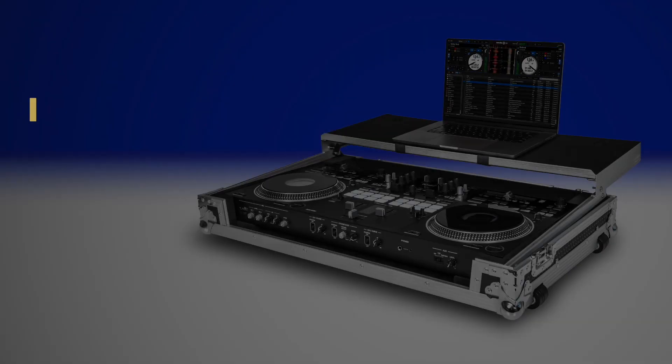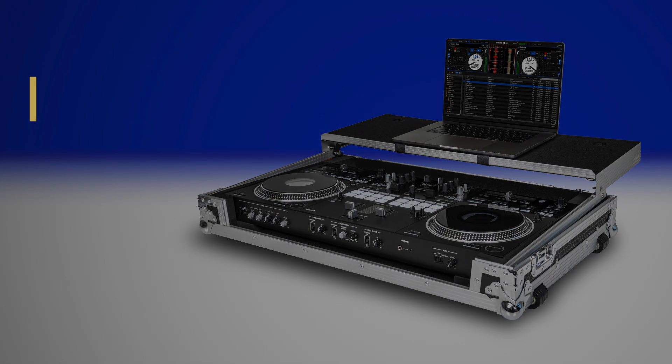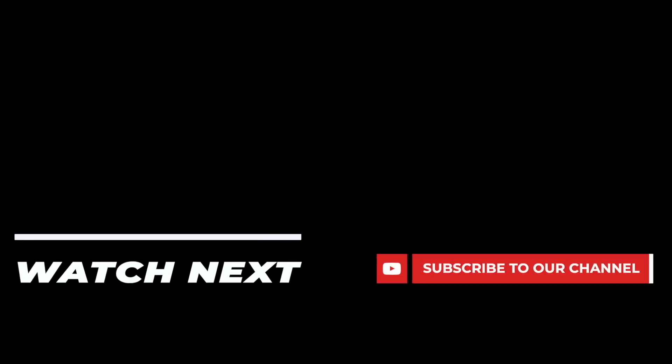Also available, the Headliner flight case for Pioneer DJ's DDJ Rev 7 with laptop platform and wheels, which has the same features but also includes heavy-duty attached rubber wheels for ease of transport. For more information visit headliner-la.com and make sure to follow this channel for up-to-date information on new Headliner releases.